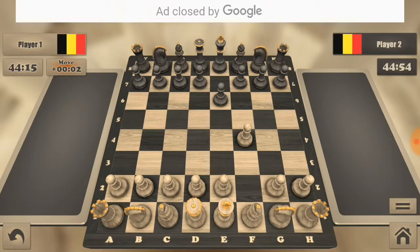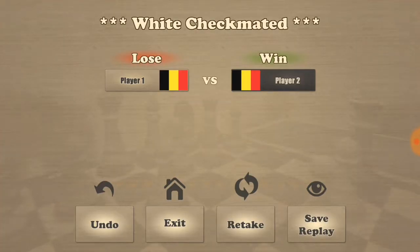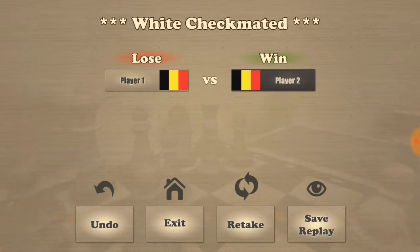If he again moves another one forward, that is the golden move for us to do checkmate. Just move here and we have got checkmate!